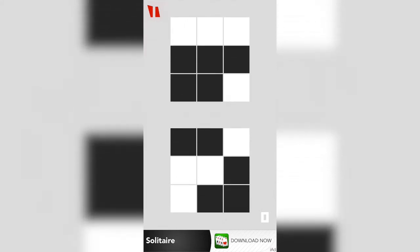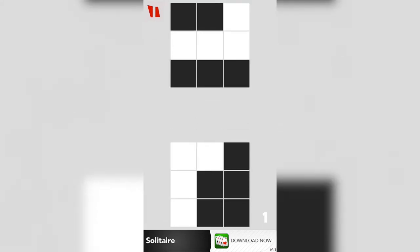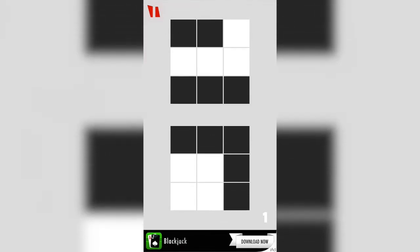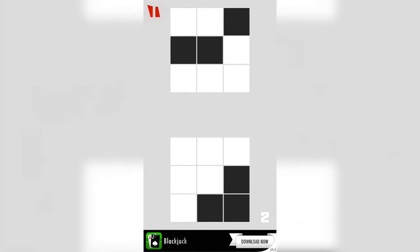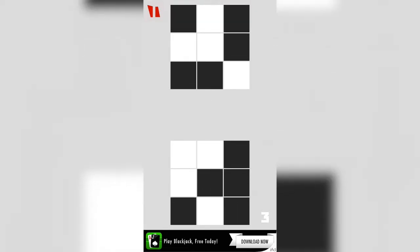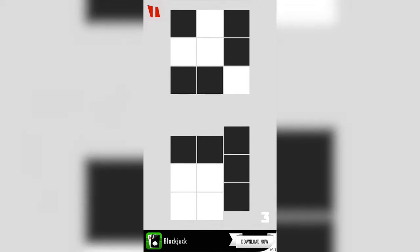The way you play is you match up the tiles as they're approaching each other. In this case we have three black tiles approaching each other and we match them up. Then three white tiles approaching each other, match them up — so on and so forth, and you make your way through the different levels.